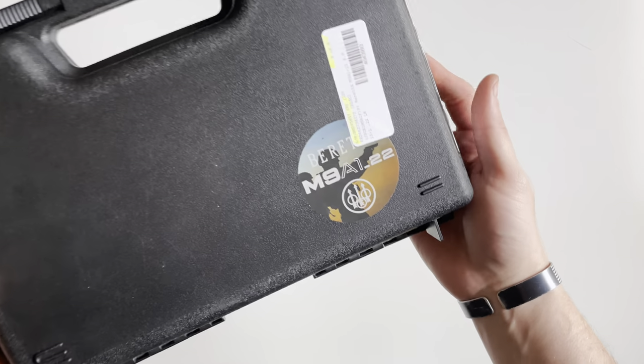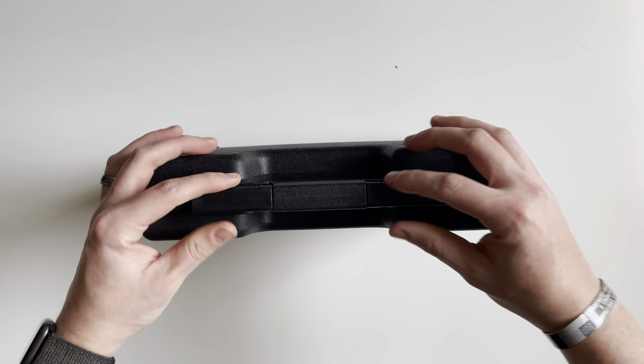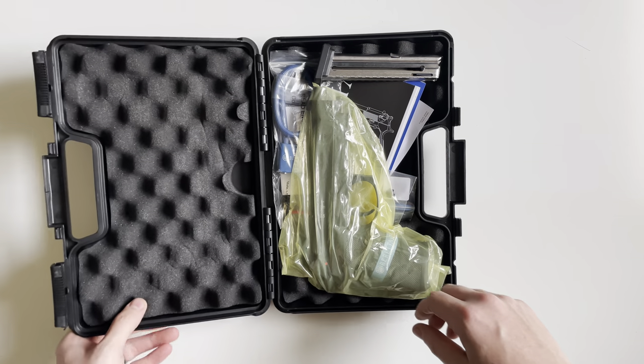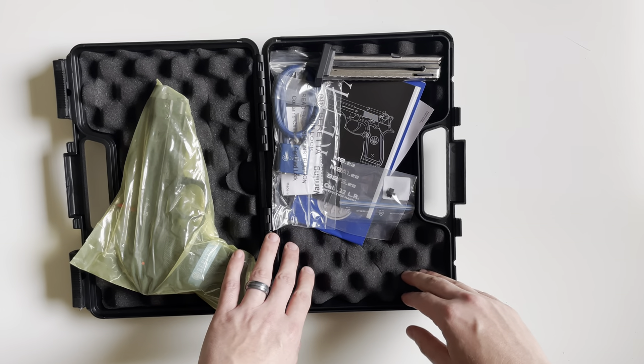All right, today we're going to be unboxing the Beretta M9A1 22. Essentially what this is is a 22 long rifle chambered M9. These are manufactured by Umarex in Germany.